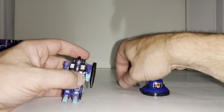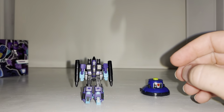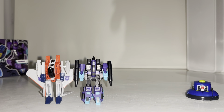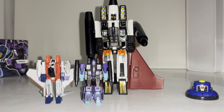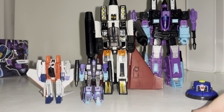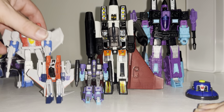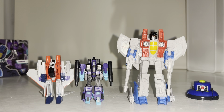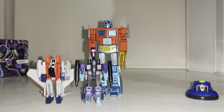I'll put his accessories back in his shoulders and do a few size comparisons. There's a WST — I don't have a G2 Ramjet but I have a G1 Ramjet, and here's a Voyager class G2 Ramjet which is much bigger. There's the core class Starscream seeker so you can see just how small he is. For people who collect third-party legend-scale figures, these are tiny compared to even New Age, Magic Square, and Iron Factory figures.